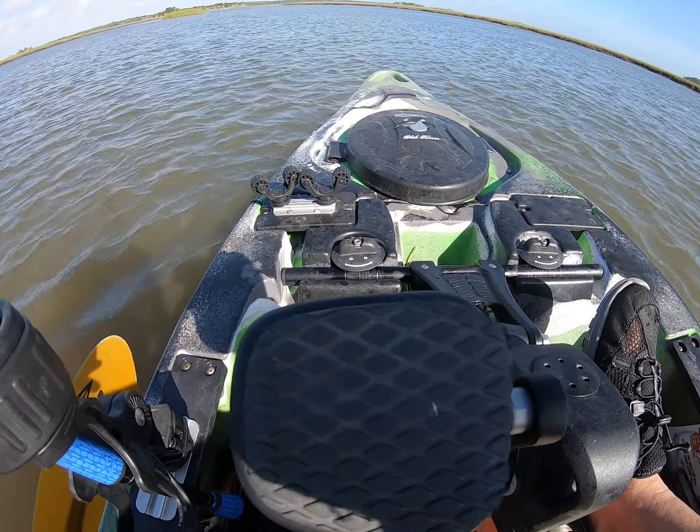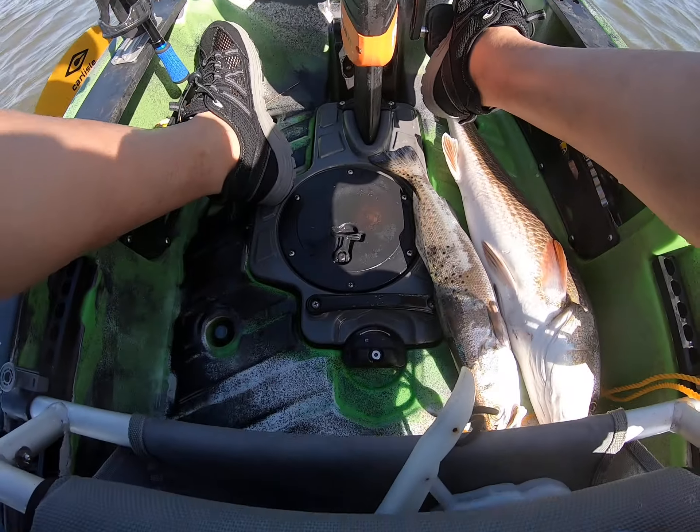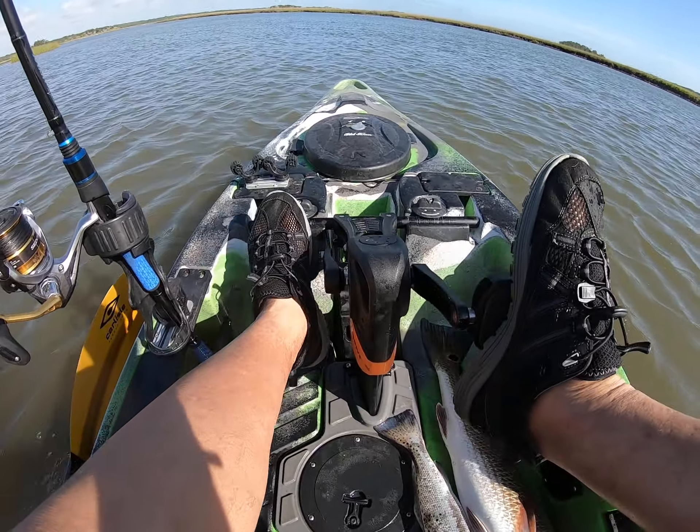All right, it's locked down. That's it? Locked down. It's locked down. All right, let's watch this buddy.